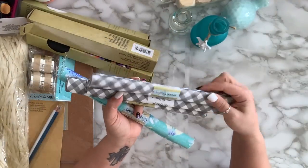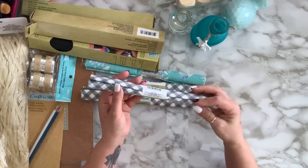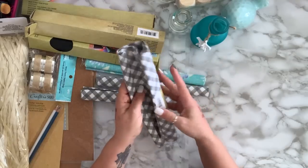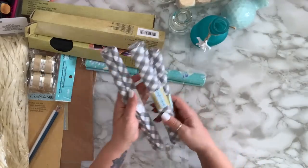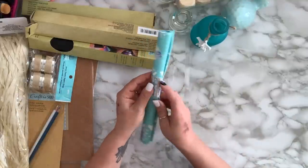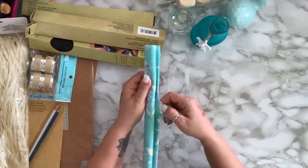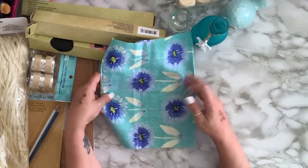I found this gray checkered material — I was thinking maybe I can make some small pillows with it so I grabbed some. The only fabric that really spoke to me was this one with the flowers — I love the flowers on it and I'll see how I incorporate it.